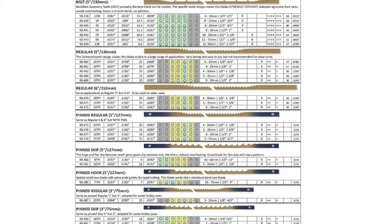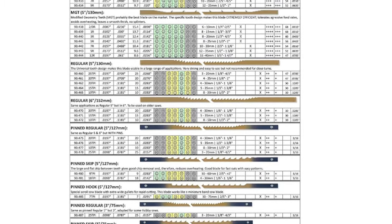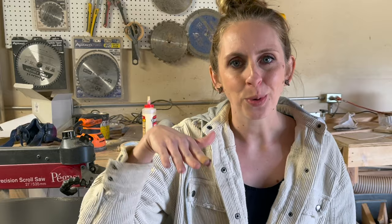Typically, the thinner the blade, the better it is for intricate cuts and the less kerf — meaning less wood taken away from your project. But if your blade is too small, it's likely to break or to bevel. I've attached a really good sizing guide from Pegas in the description below. I find that a number five is a really good medium point to start with. But if you're having to push your material through, or your blade wants to break or is having trouble keeping up, size up. If your blade is cutting too fast, size down.